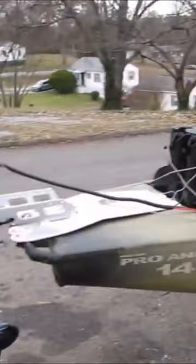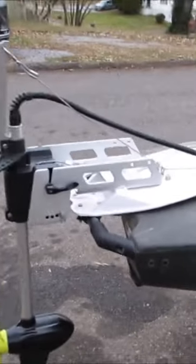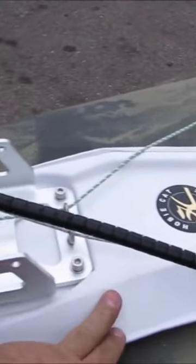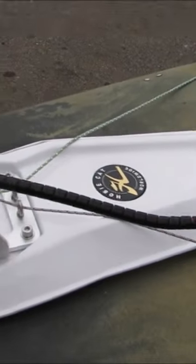Let's go ahead and walk this kayak — I'm gonna show y'all kind of what we got going on here. We have the Newport Vessel NK 180, with the motor mount mounted to the Hobie power pole bracket, and that mounted to the kayak.